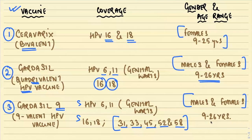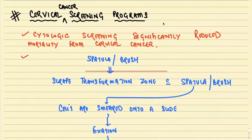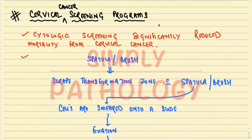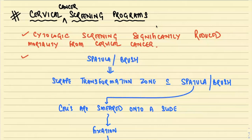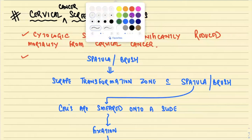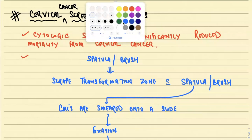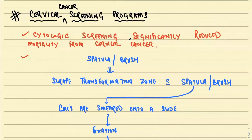Today we are going to start with cervical cancer screening programs — understanding how the screening process occurs, its importance and impact on society, what tests are available, and the current recommended guidelines for cervical cancer screening.